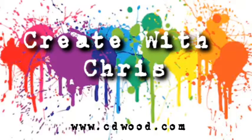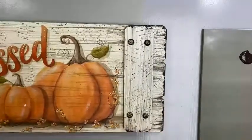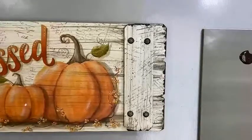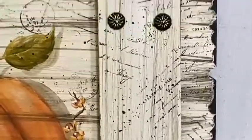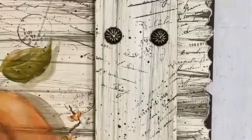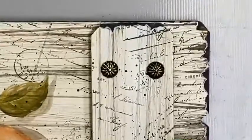Hi everybody, today I'm going to be showing how to create the torn paper, also known as the chipped paint technique. Stay with me and I'm going to show you how we create this very easily. This chipped paint look is quite impressive — people always have to feel it and say, how did you decoupage that? How do you get that paper to stick on there? And guess what, it is all paint, just a very simple technique.